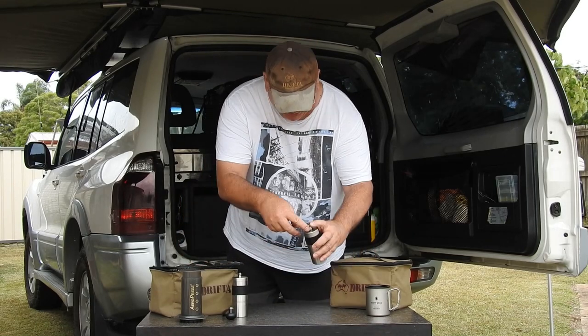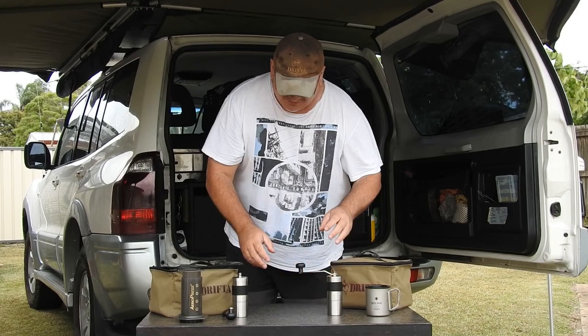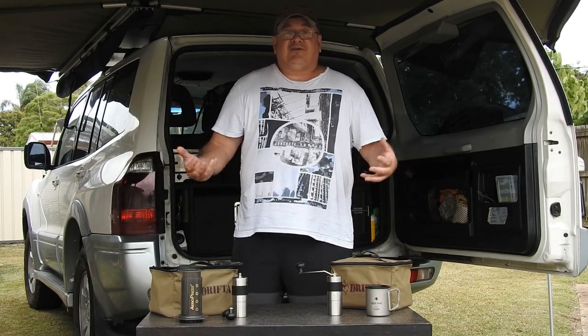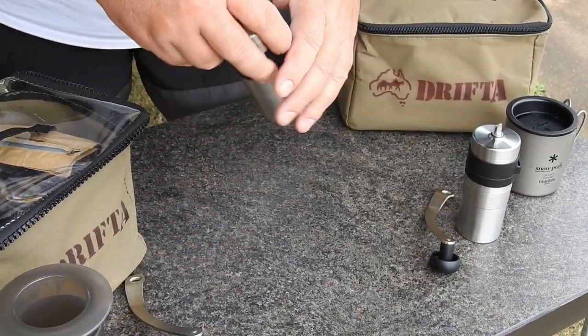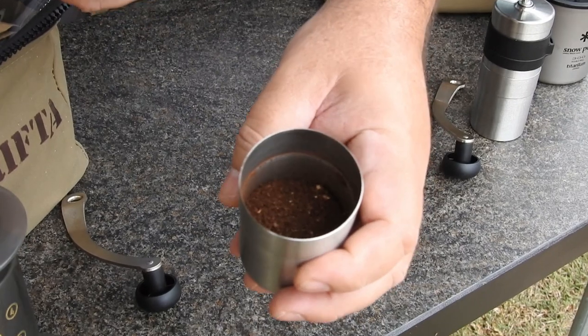So if that was set to grind the same as my coffee that would be even quicker - that's really impressive. If you're looking for one of these, it's definitely worthwhile going for the newer version because you can see it's a lot quicker, and to me it seemed like it was less effort as well.